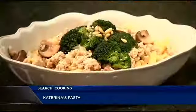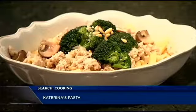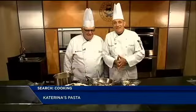Thanks so much. I'm here with one of my colleagues, Chef Giorgio Polano from Johnson & Wales University. This is Summer Pasta Week, and this is his wife's Katerina's Pasta. That's cooking with class.